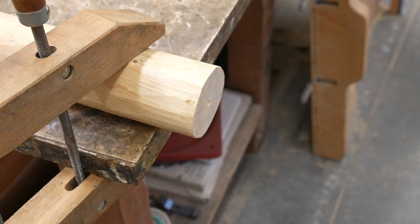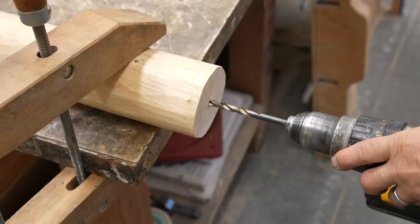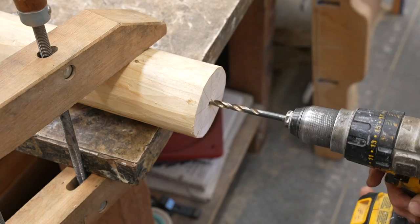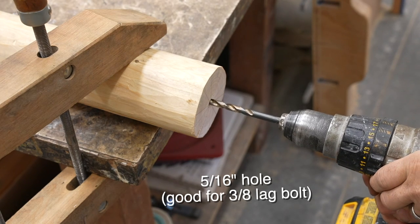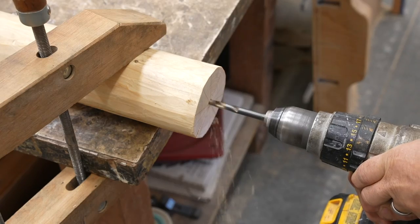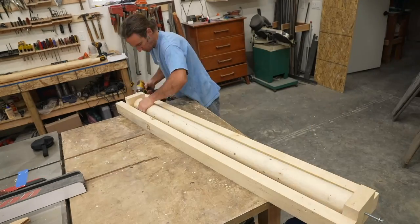I drilled a 5/16-inch hole in the center of the log, making sure to keep the drill aligned with the axis of the log. The hole is about two to two-and-a-half inches deep. I used 5/16-inch because I can then use a 3/8-inch lag bolt to assemble the wood to the railing and hold it together.